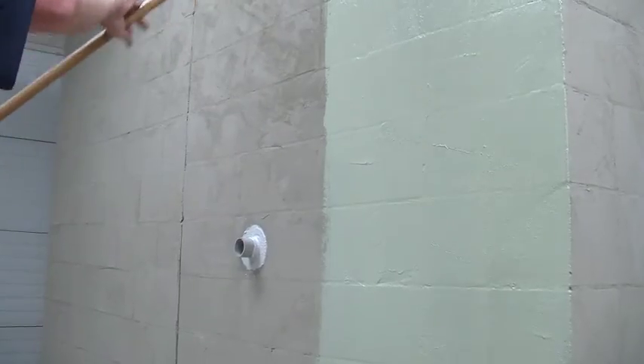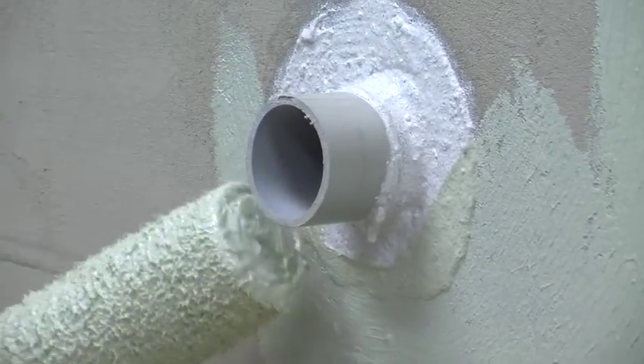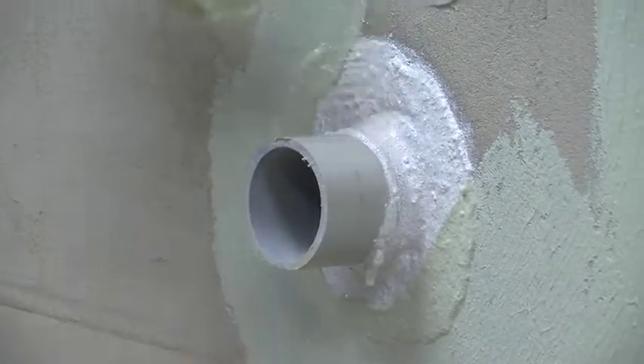Once the flashing mortar has dried, it's time to apply the air and water barrier. Apply two coats, each 15 to 22 mils thick. When you reach a penetration, overlap the air and water barrier with the flashing mortar to reinforce the seal.